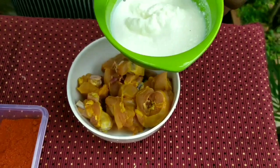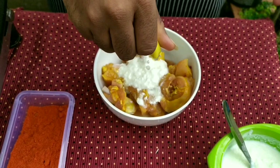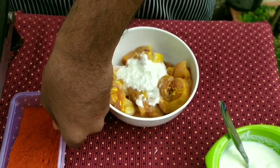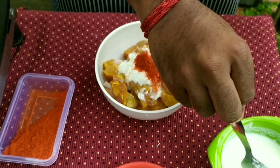Add 2 teaspoons of spices, and add half a lemon. Let's put it in one cup of tea. Let's make a good marinade.